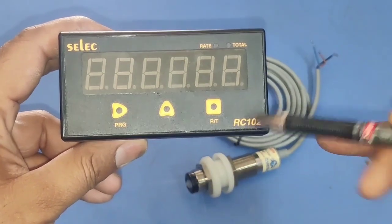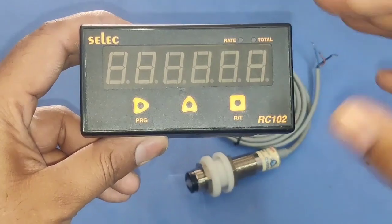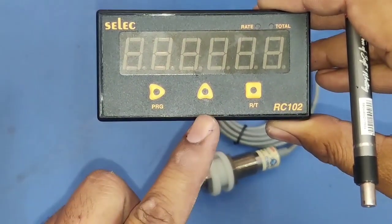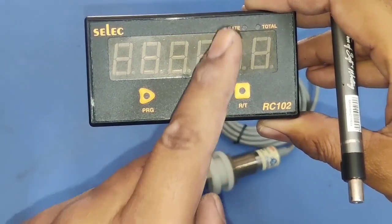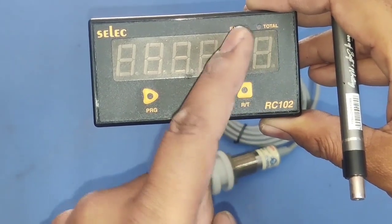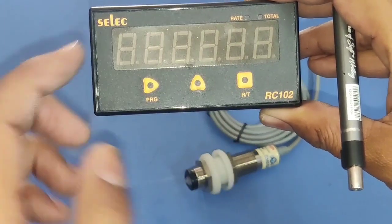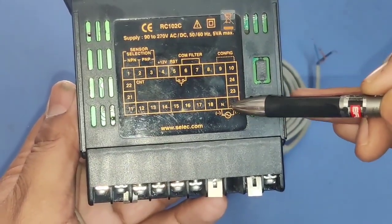You can see we have one Select RC102 length counter meter. In this controller we have total three keys. First key is the Program key, by which we can enter parameters. Second is the Up key, by which we can increase a parameter. Third key is RT — Rate and Total — if you want to see rate of production per minute or total production in meters.